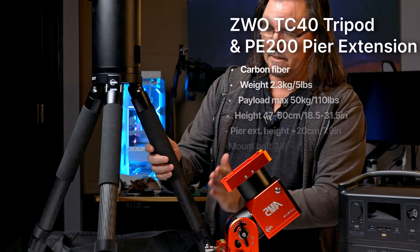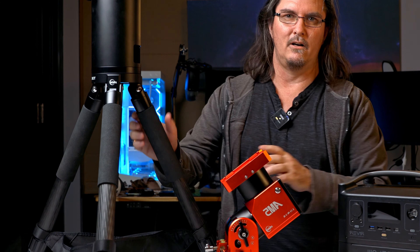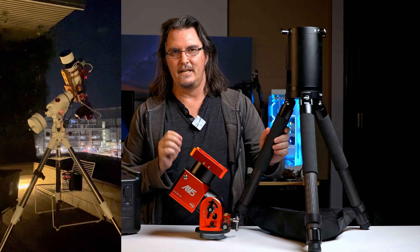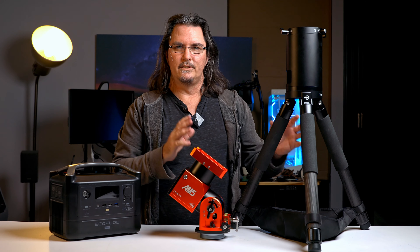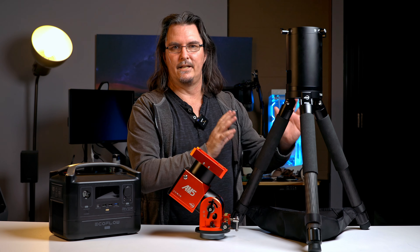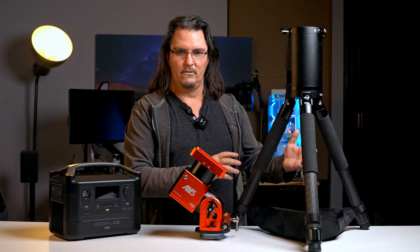The tripod — I really like it. Carbon fiber, nice and light. Previously I had the Skywatcher EQ6R Pro mount and its tripod, whereas this one for my setup is good, lightweight, and portable. I'm not having to lug extra heavy gear around.